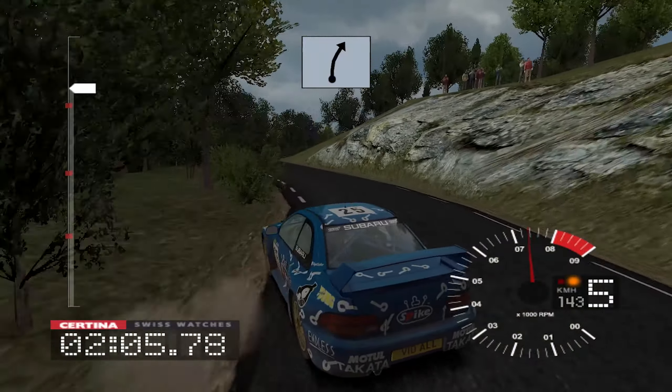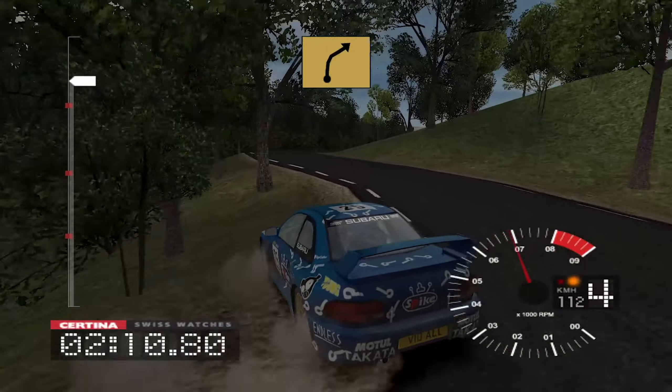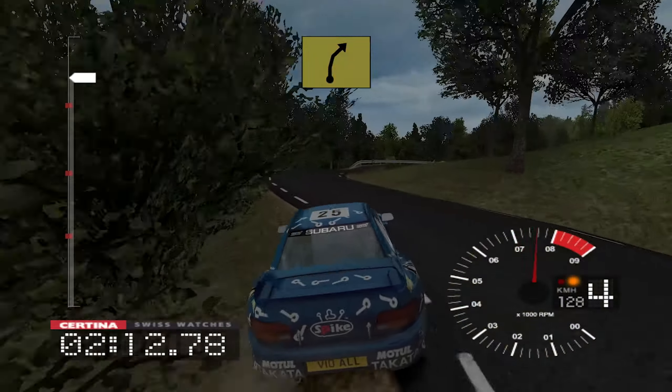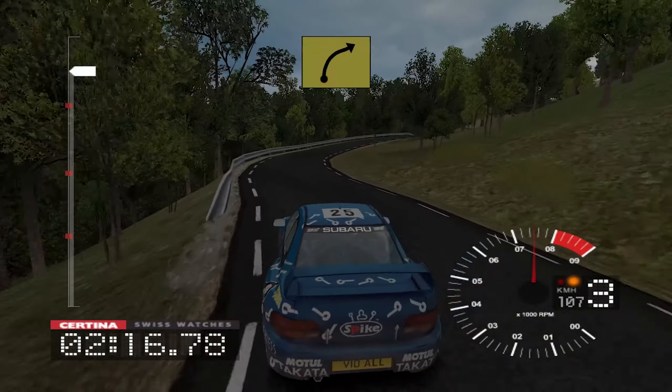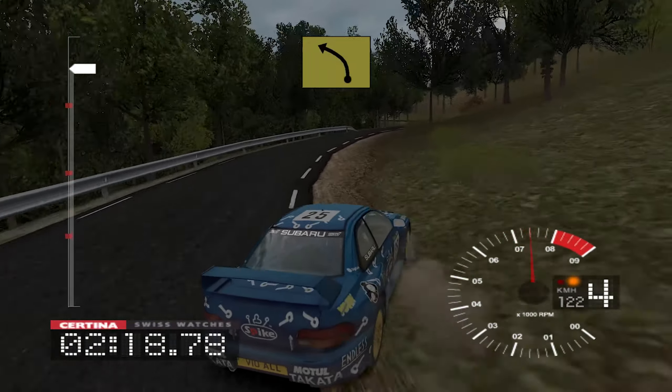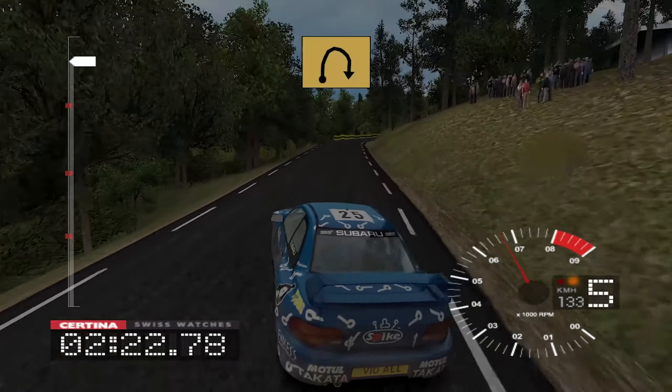And 6 right, 50, 3 right tightens, into 4 left, and 6 right, into 5 right, and long 4 right, and 3 left, and long 6 right, into 4 left, and 6 right tightens to long 3.